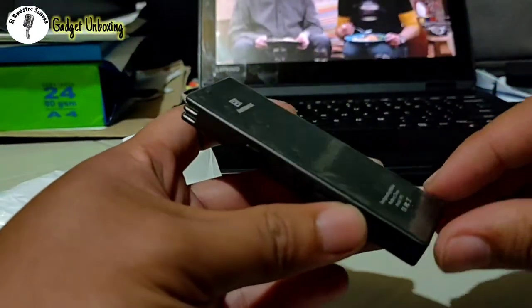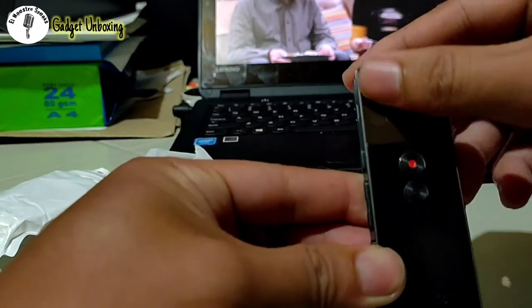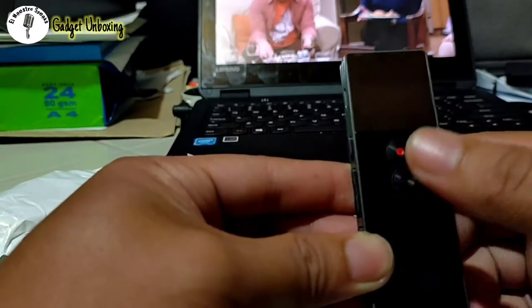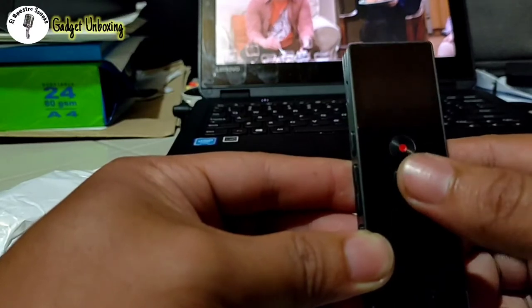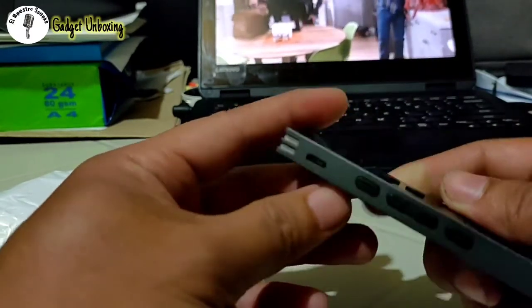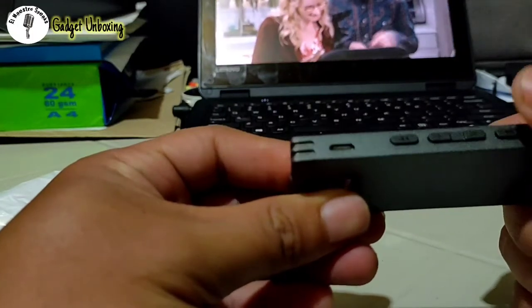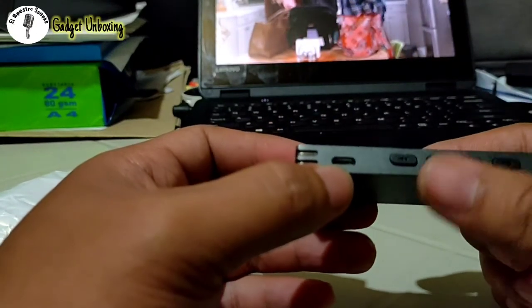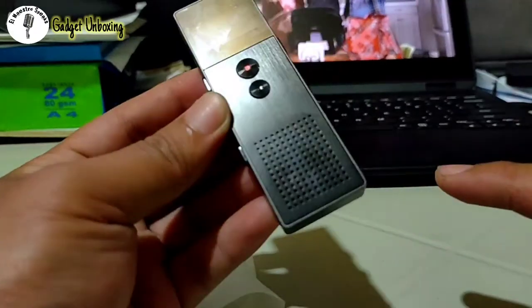Now let's go to the gadget itself. Let's peel off the screen protector. In front you have the screen, and the red button is the recording button. This other button is the play button, which also serves as a power on and off — the manual calls it soft on and off. On the left side are the backward and forward buttons, the volume, the micro USB port, and the microphone.